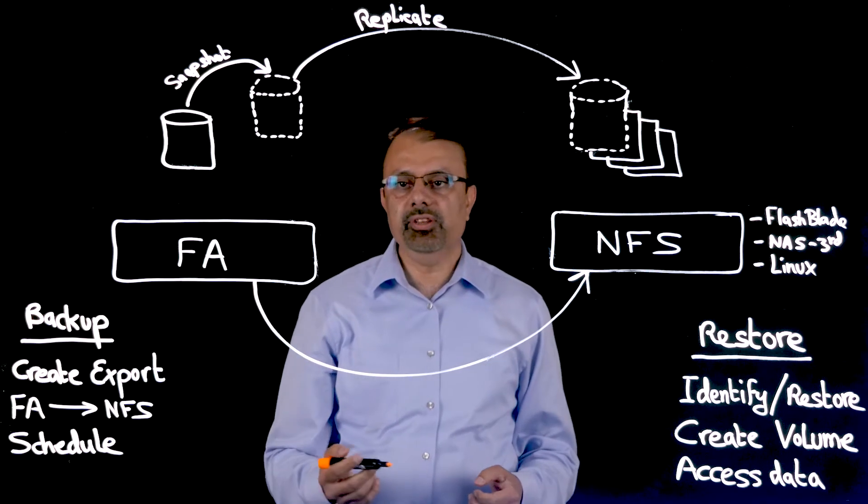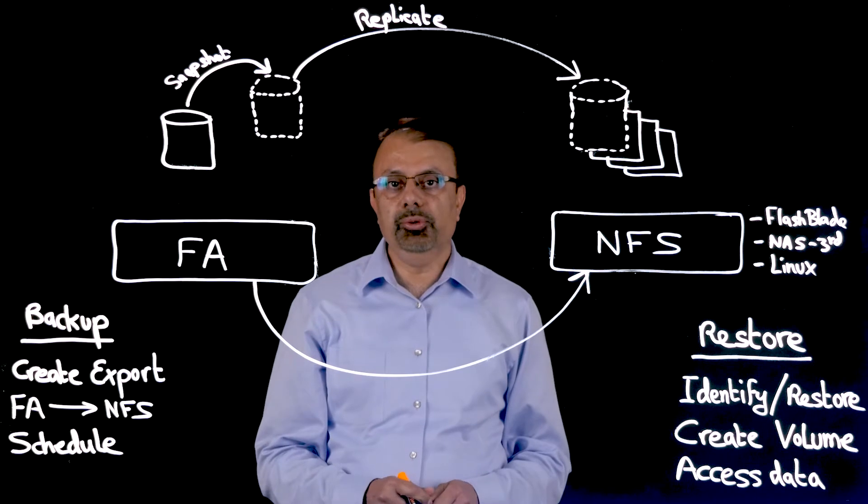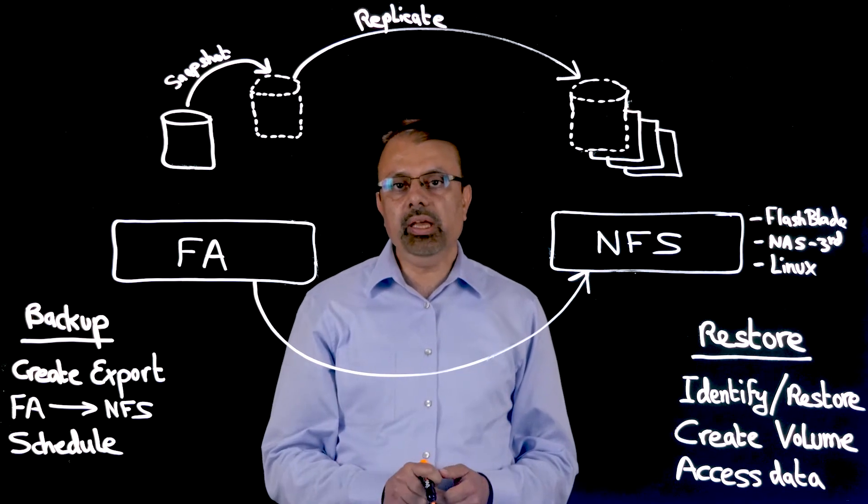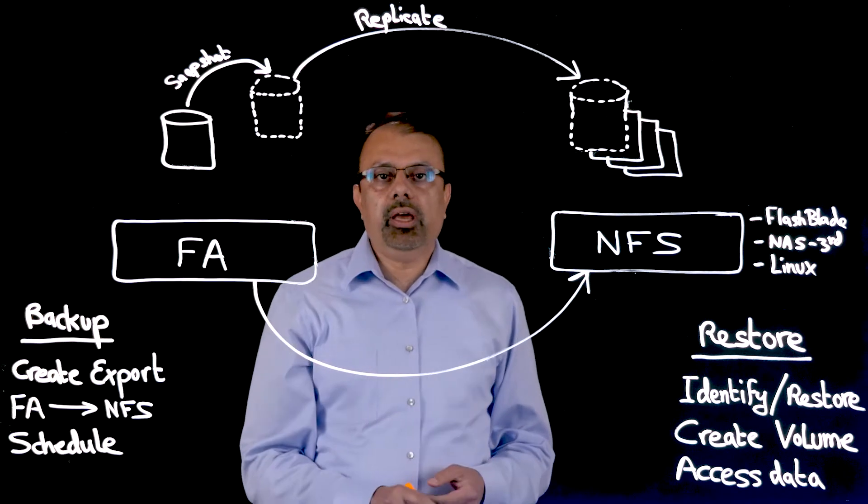Number one, it is natively built into the flash array. Number two, it is extremely simple to use. Number three, it prevents vendor lock-in.